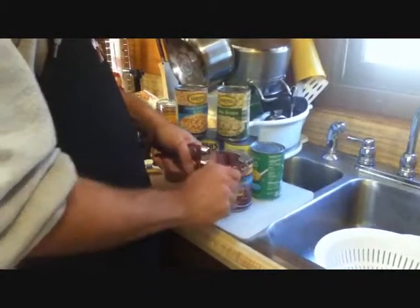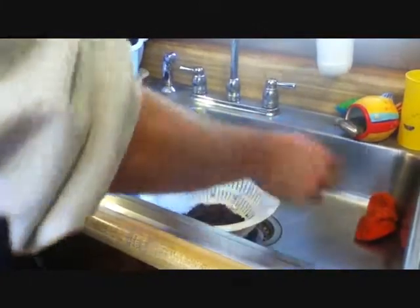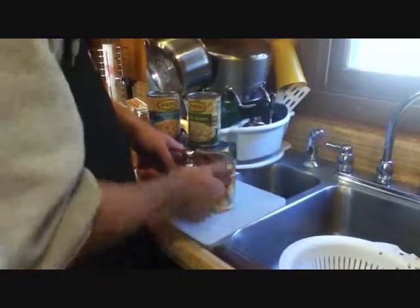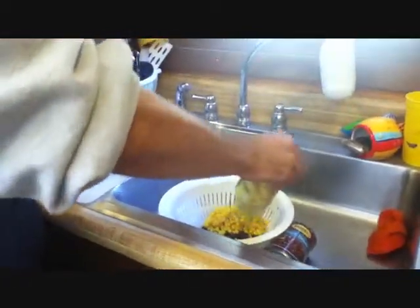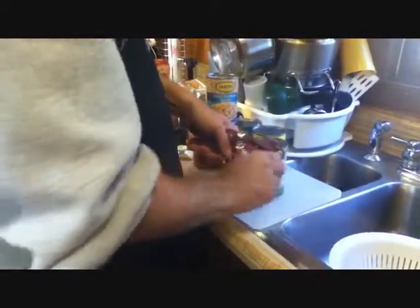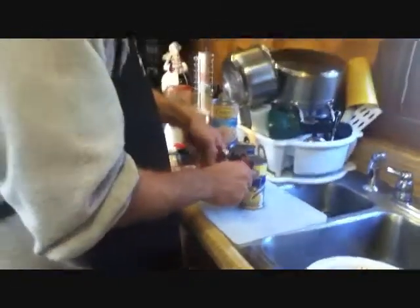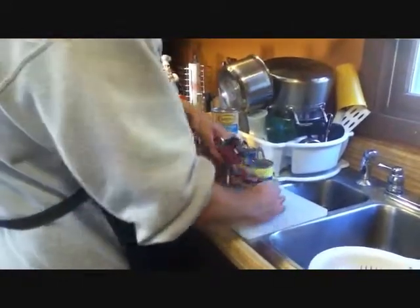First thing you got to do is open them all and drain them. The can opener is miraculous. In order, we have a can of black beans, a can of corn, and very exciting stuff. Can of lima beans, a can of squash — if you don't have a can of squash, don't sweat it, just don't bother. This was just something I wanted to use to get rid of.